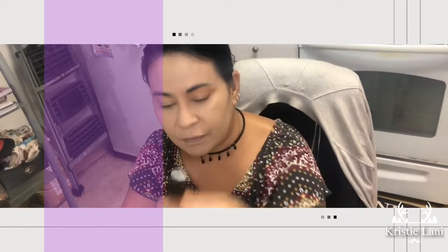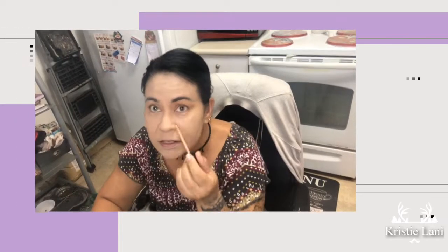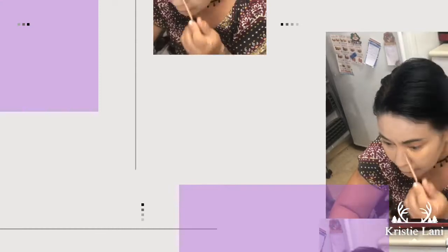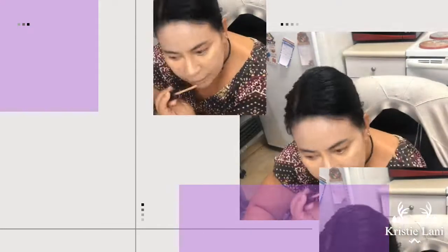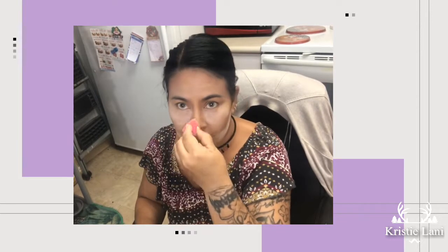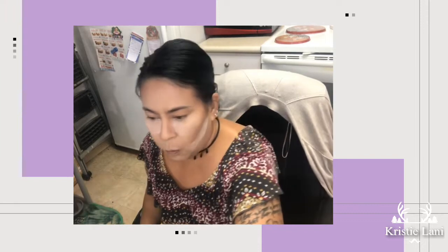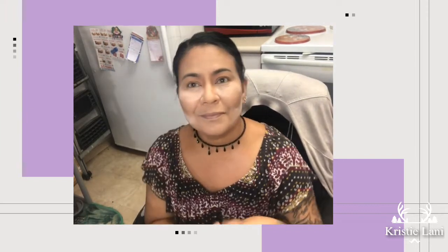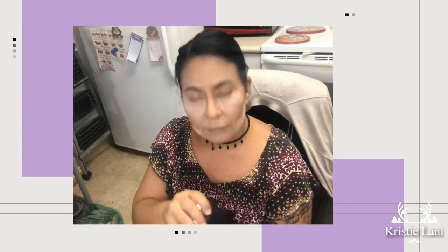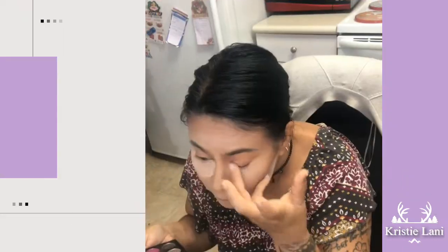I'm going to use the Kylie Jenner concealer — I just purchased this so I'm trying it out today. I went under my eye with the Kylie Jenner concealer in the color Amber. Then I used a translucent powder to set my under eye and my nose.